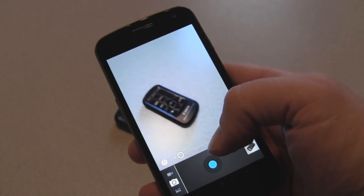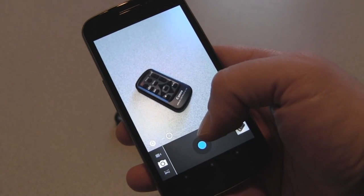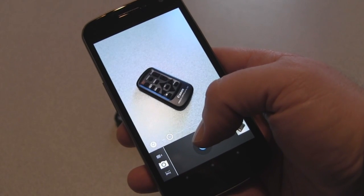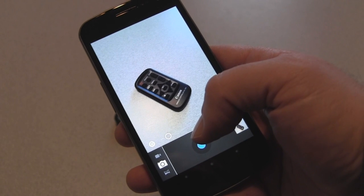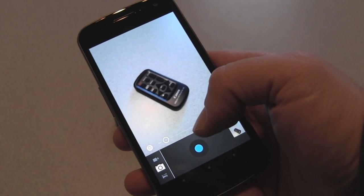The camera is the thing that actually took me the most by surprise, and I'll actually try and show this. When I go to the camera and take a picture, I'll line up a picture of my little remote control here. I'll take a picture of this — and you heard that little sound — that's how fast it took the picture. So an absolutely blazing fast camera on there.